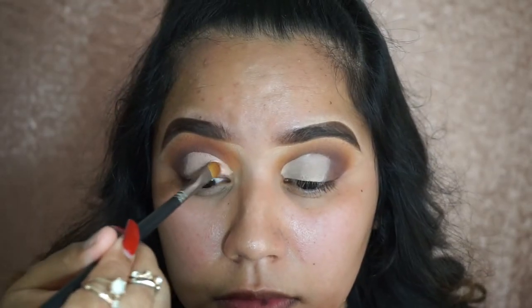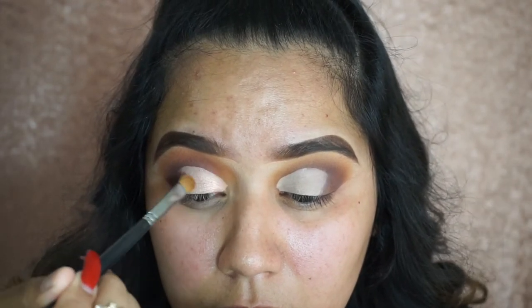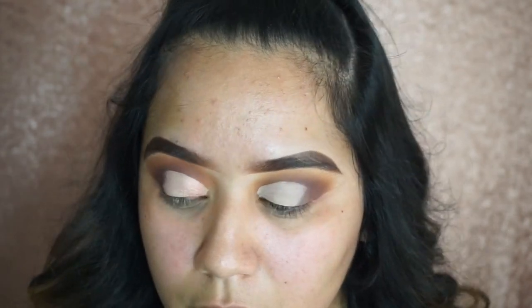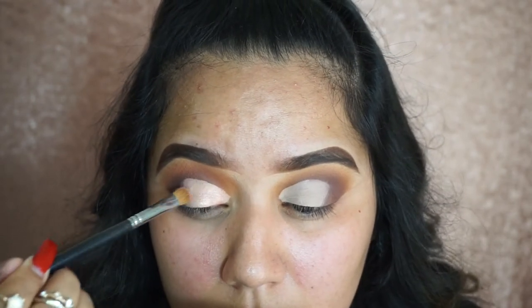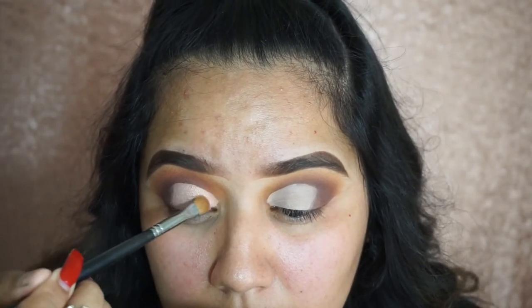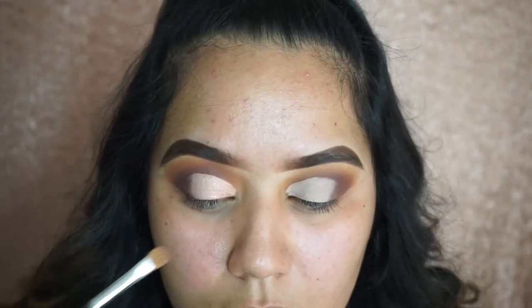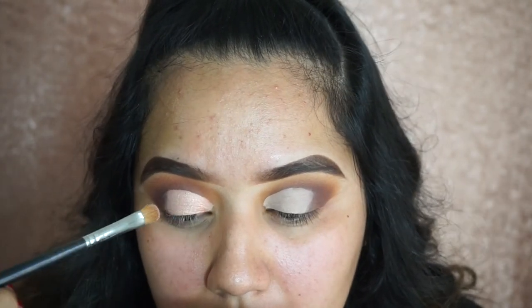Taking a Morphe flat shader brush, I'm going to be applying Little Lady on the lid. It wasn't as pigmented as I wanted on the first pickup so I had to go back and forth. I had swatched Faint, Sissy, and Little Lady and didn't know which one to choose because they're all so beautiful. Since I rarely use pinks I didn't want it to be too dramatic, so I went with Little Lady because it's a softer pink.